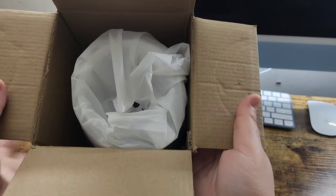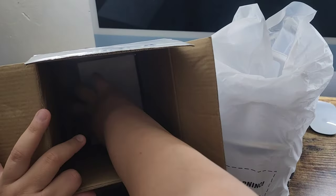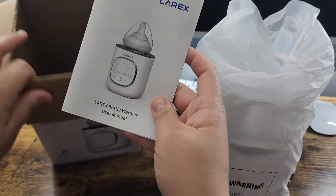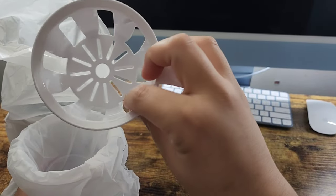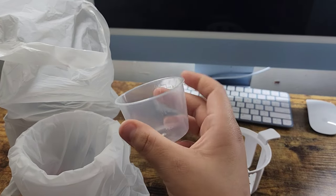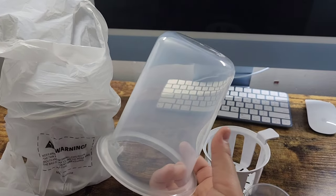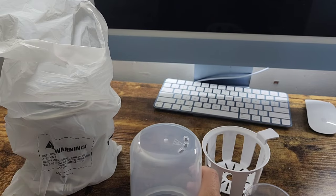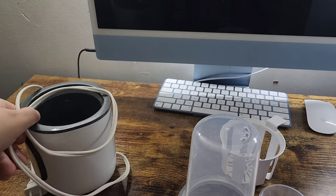I already opened the box. I'm just going to show you guys inside here — this is how it comes. It comes with the user guide, a little basket so you can put the baby food and the milk, a measuring cup, and a cover to go over it so it can keep warm. And then this is the product itself.